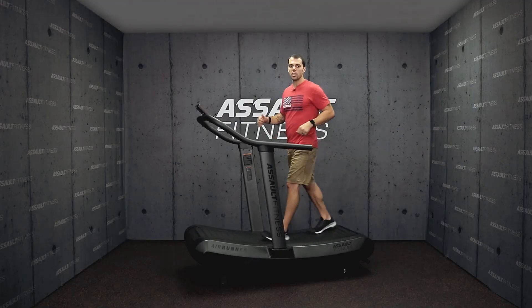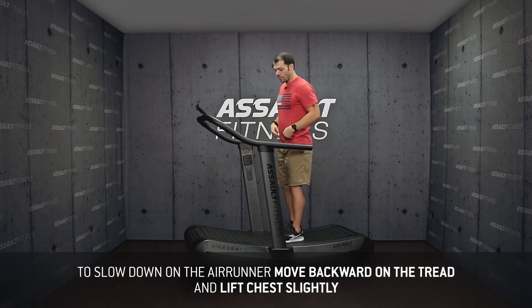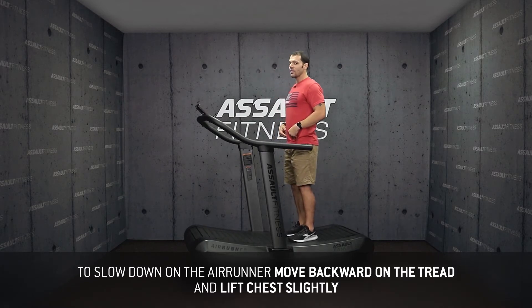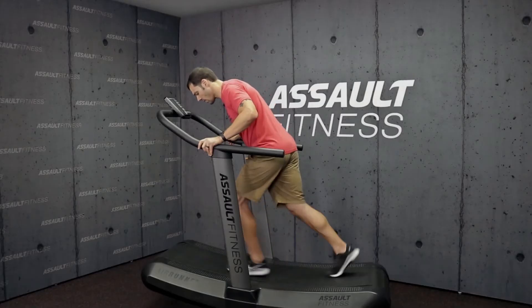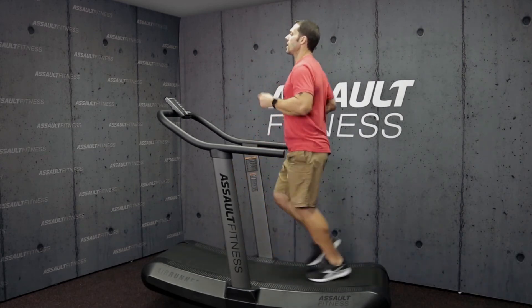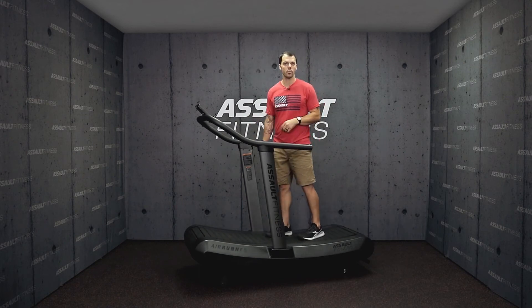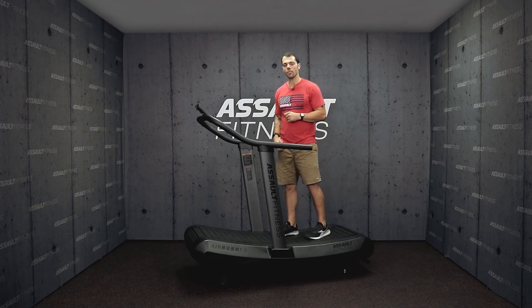If we want to slow down on the treadmill, we can scoot back on the tread, and because we were leaning more, now what we want to do is think about lifting the chest a little bit more, and that'll help us slow down on the treadmill. So I'm leaning, I'm going to scoot back, chest up a little bit more — I can slow down to a walk without any problems. And that's speeding up and slowing down on the air runner.